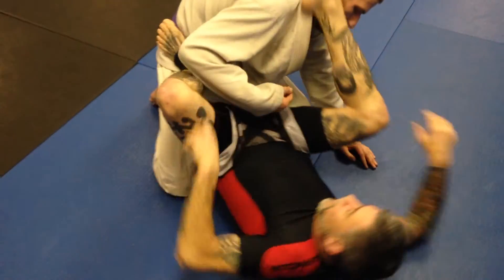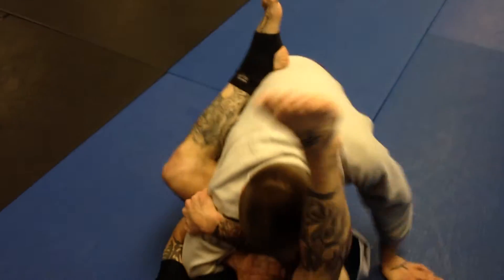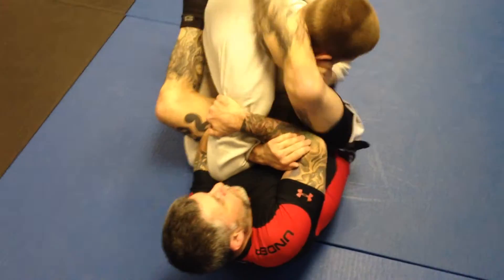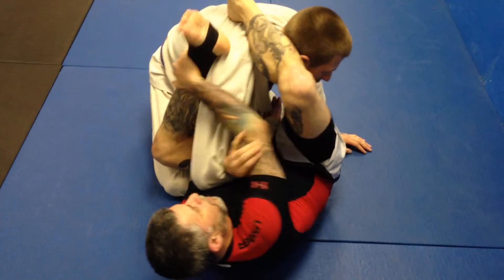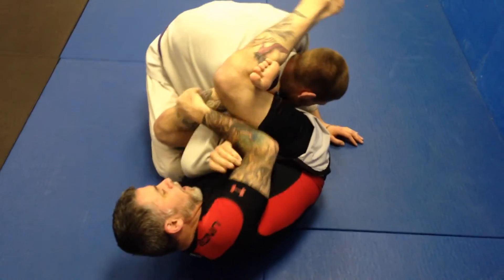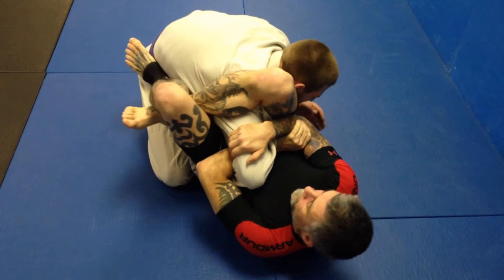We also would just kind of play in the same thing — wind up in the same position. Maybe the triangle fails, I come to this side. Keep this in. Everything's the same. Grab my own foot, lock it up, flex it. Works either way if you have the pressure.